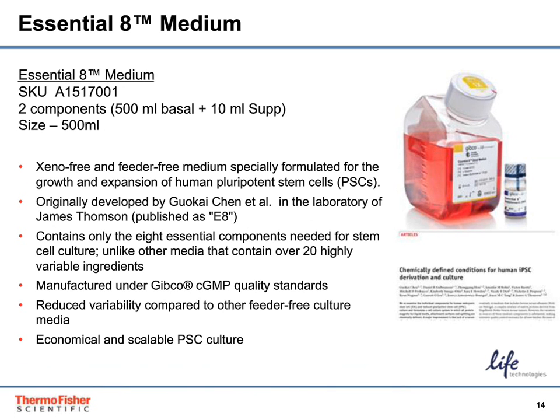Essential-8 Medium is a xeno-free and feeder-free medium formulated for the growth and expansion of human pluripotent stem cells. It was developed in the lab of Jamie Thomson and contains only the eight essential components needed for stem cell culture, which reduces variability compared to other more complex media with animal components. It is manufactured under Gibco cGMP quality standards and is far more economical and scalable for your PSC culture needs than other products.